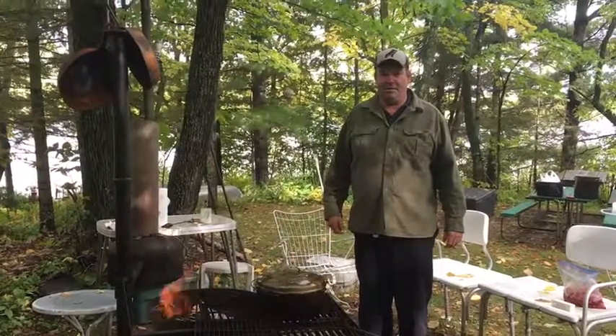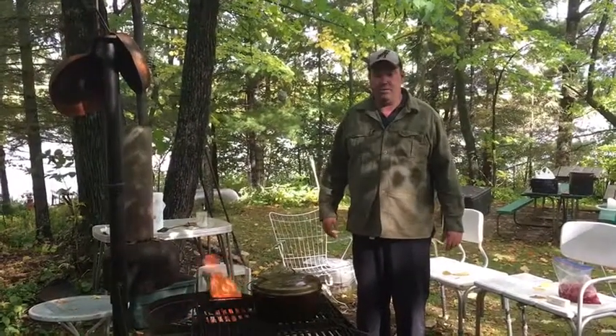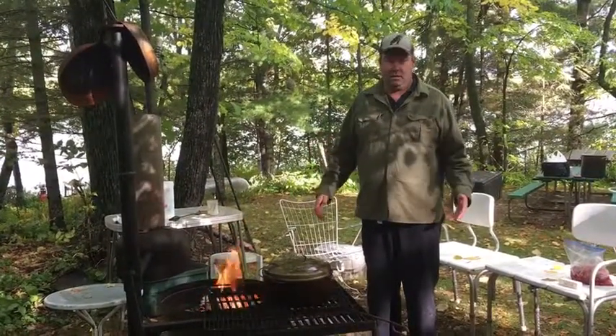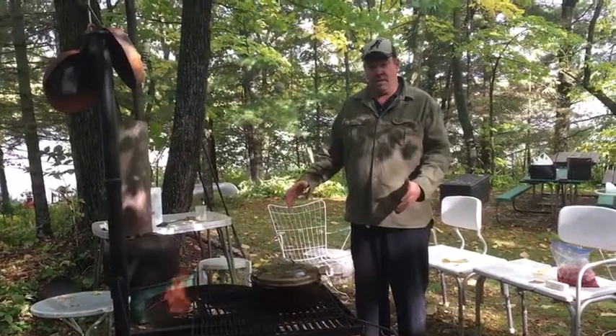Welcome to Chasing Cast Iron Campfire Cooking. This afternoon we're at our little spot where we like to cook a lot outside. I have my fire pit here. I am going to show you how to make chili. You can use your own recipe or use our recipe in the cast iron.